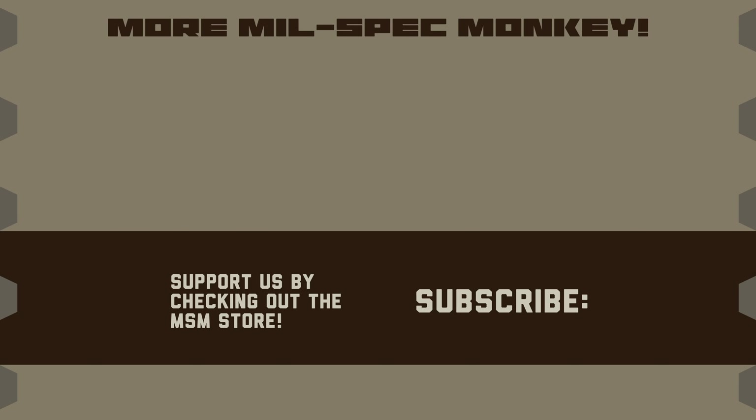If you liked this video and want to support us, please check out the Millspec Monkey Store. Although known for morale patches, we also specialize in a good selection of DIY hardware and tactical accessories.